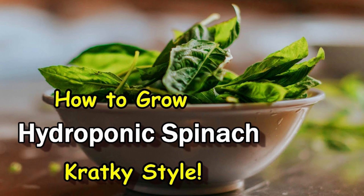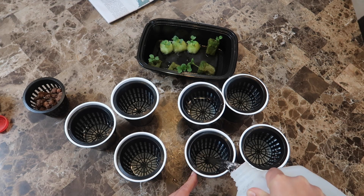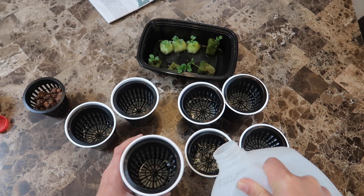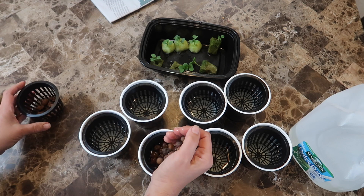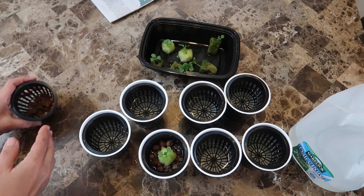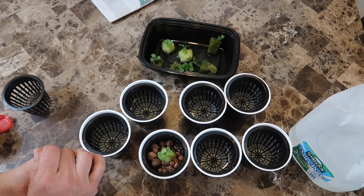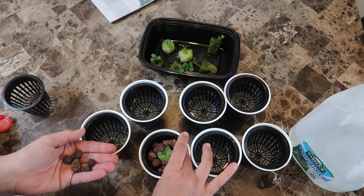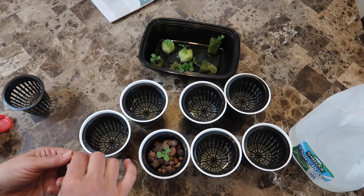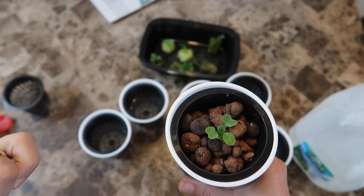I find that it works nicely for my leafy greens and herbs. For fruiting plants like tomatoes I use the Master Blend formula. Once all the cups were filled with the hydroponic solution, I put a handful of hydroponic clay pebbles into each of the net cups — first a layer on the bottom, then the bok choy, then some more pebbles all around the plant. The clay pebbles retain moisture, help hold up the plant, and block out light so that algae doesn't grow down into the water below.